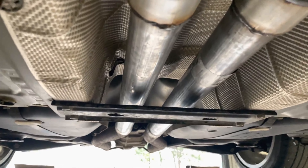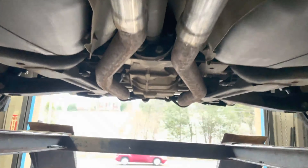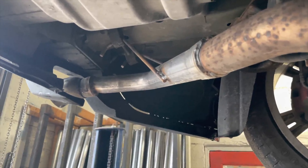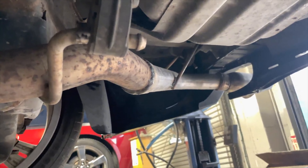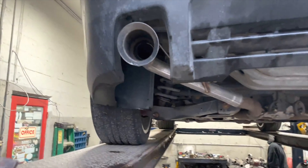Then we took the two resonators off, did a resonator delete, then continued the two and a quarter all the way back and removed the rear mufflers. We did that last week. As you guys can see, it's been snowing so it got dirty quick. Did a rear muffler delete and kept his factory tips on it.